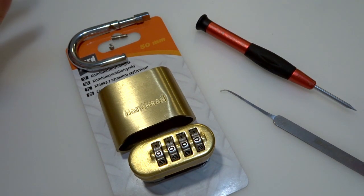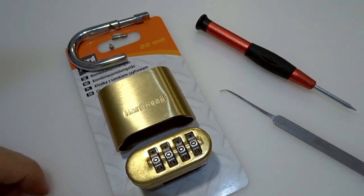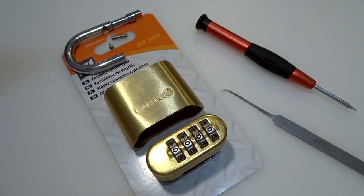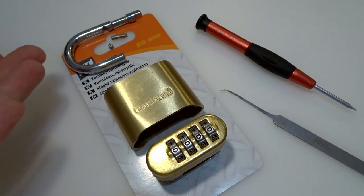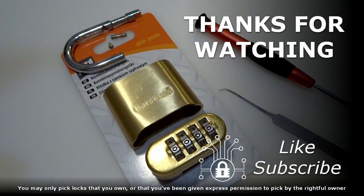I'm not a bypasser, but this one I needed to try. I'm not even going to try to decode this one. Guys, just avoid this lock. That was the Hard Hat combination padlock — bypassed. Thanks for watching, have a nice day, have a nice picking, and bye bye!